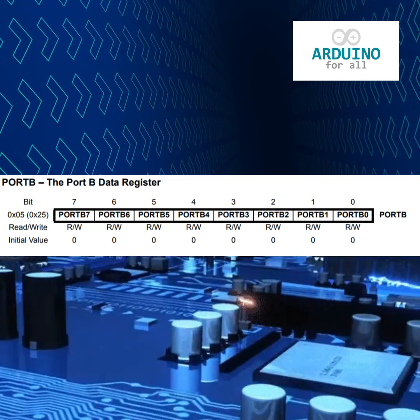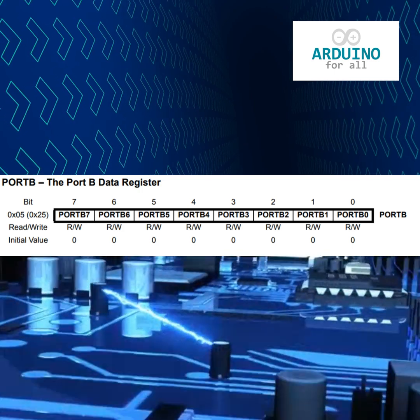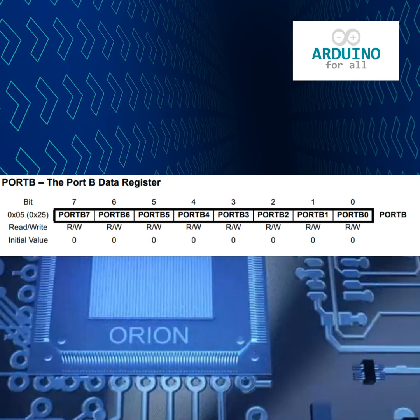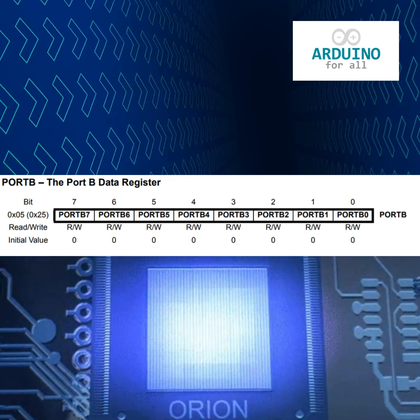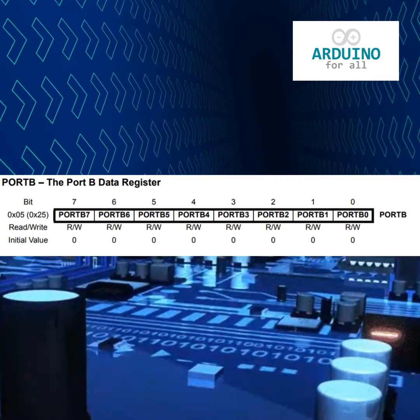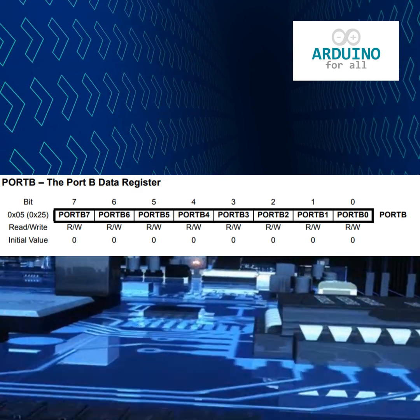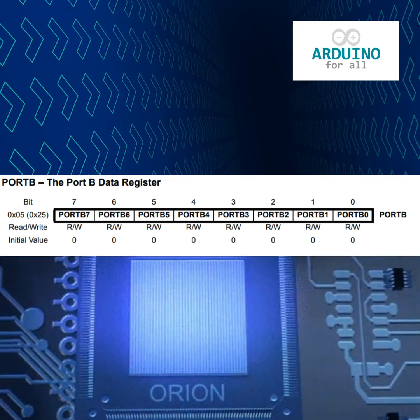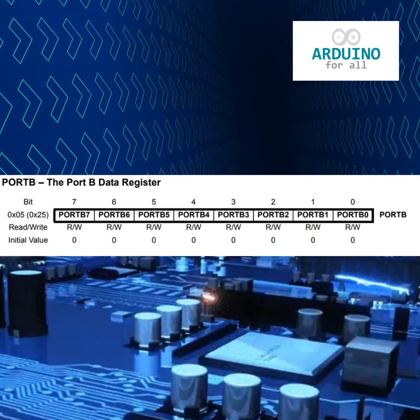When you use commands like digitalWrite or pinMode, the Arduino core actually changes bits inside those special registers to control the hardware directly. So even though this program looks simple, it's really a great example of how software instructions translate into physical signals that turn an LED on and off.